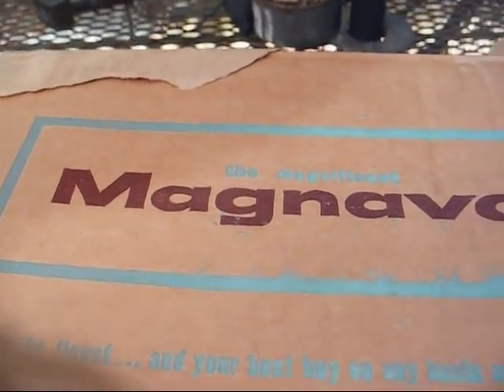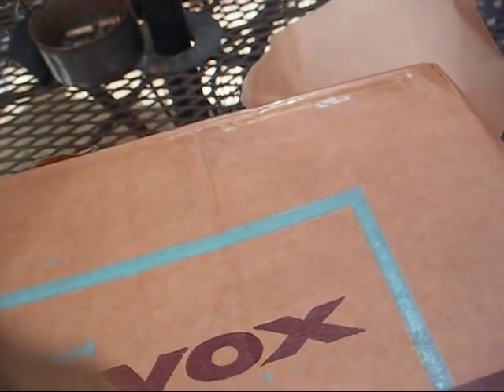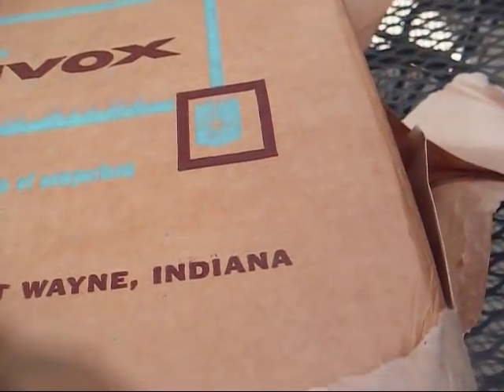And yep, that's exactly what they did. The magnificent Magnavox — truly the finest and your best buy on any basis of comparison. The Magnavox Company, Fort Wayne, Indiana.